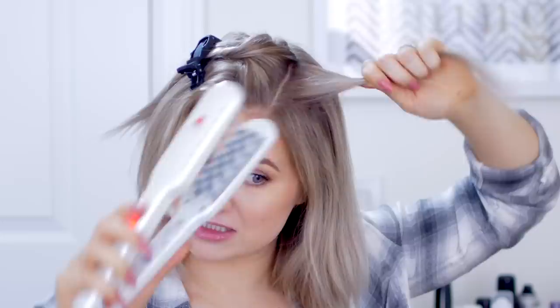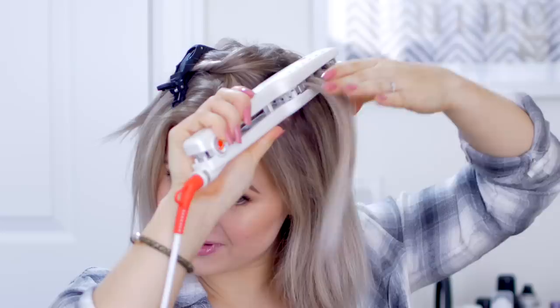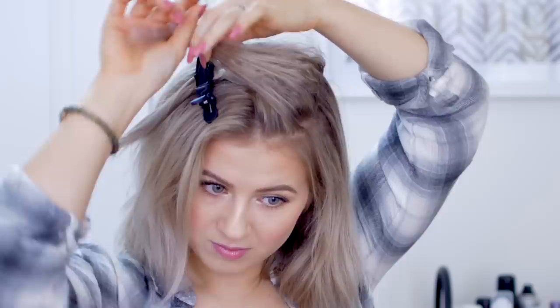I'm not taking the hair closest to my face because I don't want that effect. I'm barely squeezing — I just clamp, hold, clamp, hold, clamp, hold. Obviously if you have longer hair you can go much longer than I am, but I'm not going as far as the bottom of my hair because I don't want that effect down there. Clamp, hold, clamp, hold.